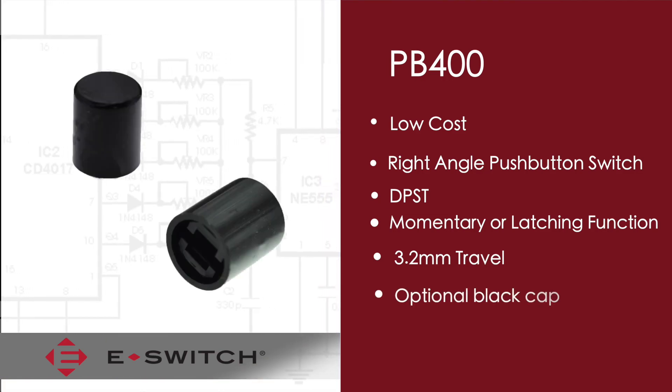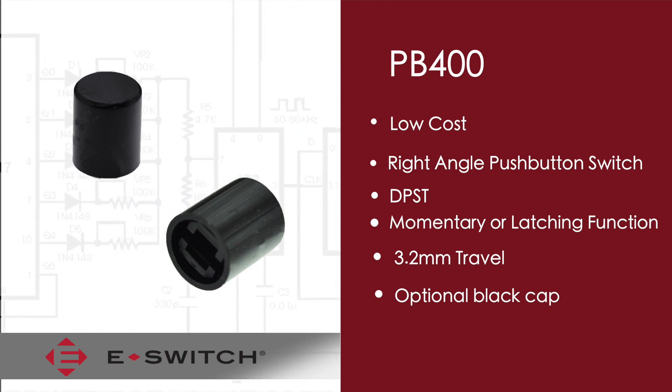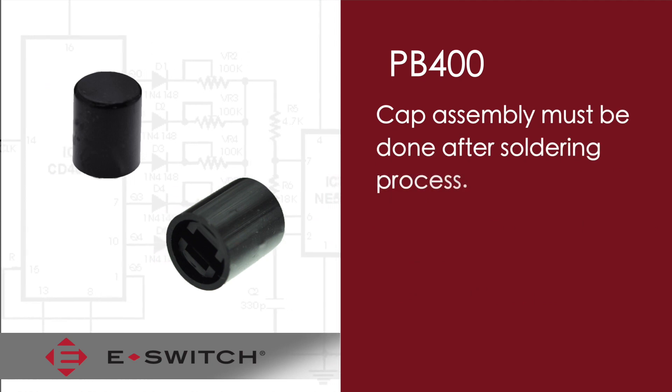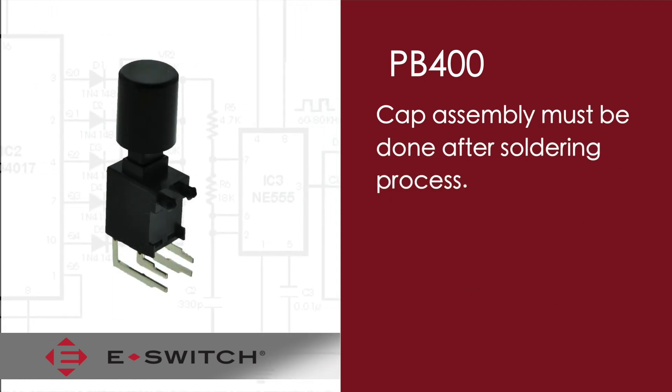The PB400 can be ordered with or without the available black cap. Just note that if you do order the switch with the black cap, the black cap cannot go through the wave soldering processes, so the cap needs to be assembled after the soldering process.